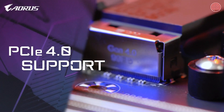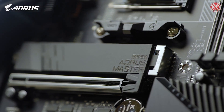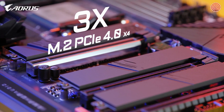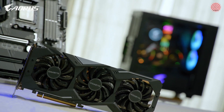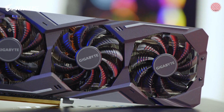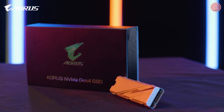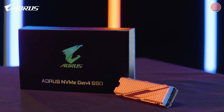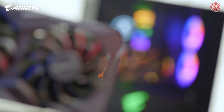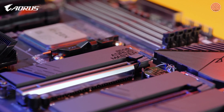Complete PCIe Gen 4 support is another highlight on AORUS B550 Master. It has one PCIe Gen 4 x16 slot and three M.2 slots supporting PCIe Gen 4 x4. It means it could fully support PCIe Gen 4 graphics cards such as the Gigabyte RX 5500 XT or 5600 XT, as well as PCIe Gen 4 SSDs such as AORUS NVMe Gen 4 SSD with capacity up to 6TB and sequential read speed up to 12,000 MB/s with RAID 0. You can fully enjoy premium gaming from a PCIe Gen 4 graphics card and lightning-fast data access from a PCIe Gen 4 SSD.